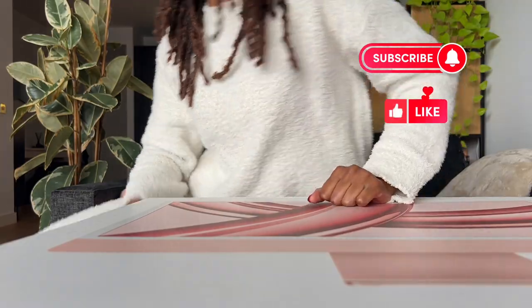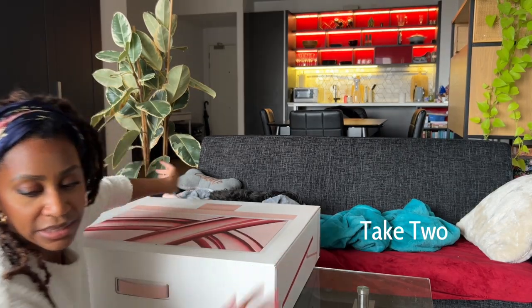I don't know, this angle — I just feel like this angle is not working. Can they see me?